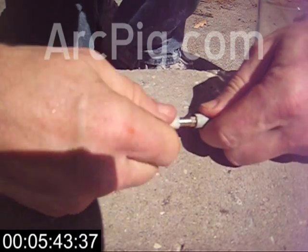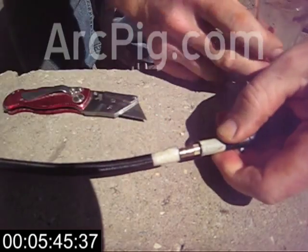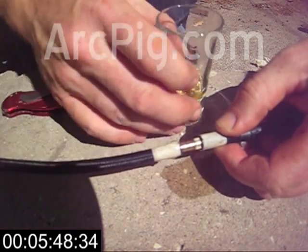Pushing the tube over the barbs requires a little bit of muscle, and a little bit of lubrication helps as well.